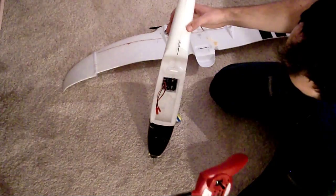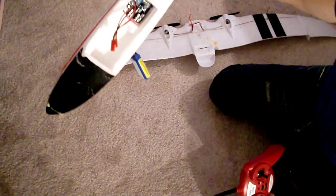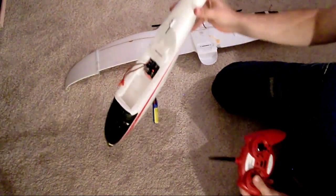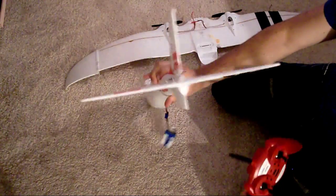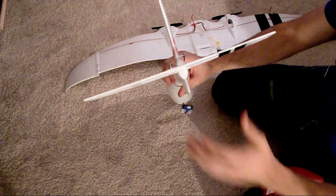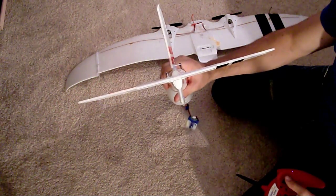Continue holding it. We'll see it blink three times red, and then it goes solid. Now we'll let go of the remote, put it in a down position, and we'll check to see if it's in fact turned off — and it is.